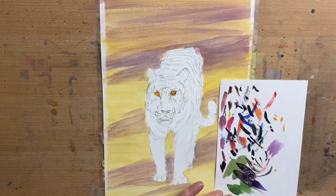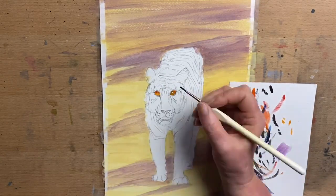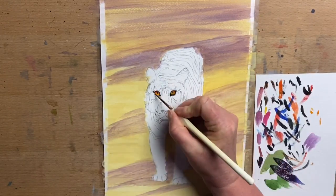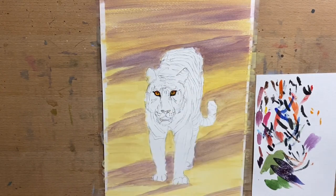Now I start on the tiger's eyes and I go in with cadmium yellow and I'll also add a little bit of orange that I make with cad red and cad yellow, and then some black around the trims of the eyes and in the pupils.